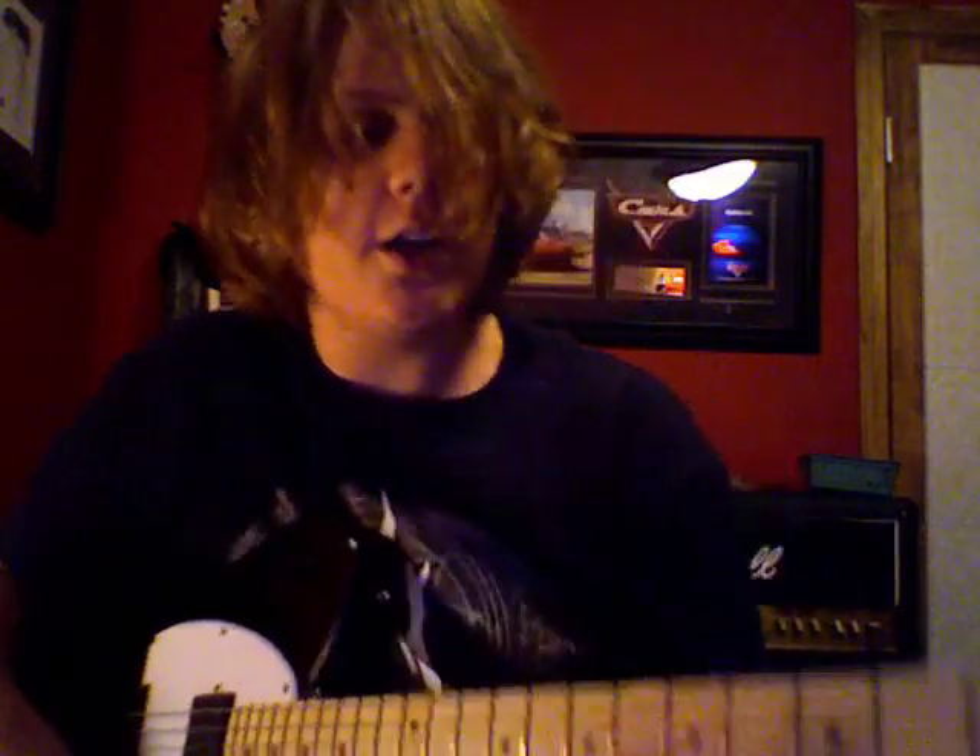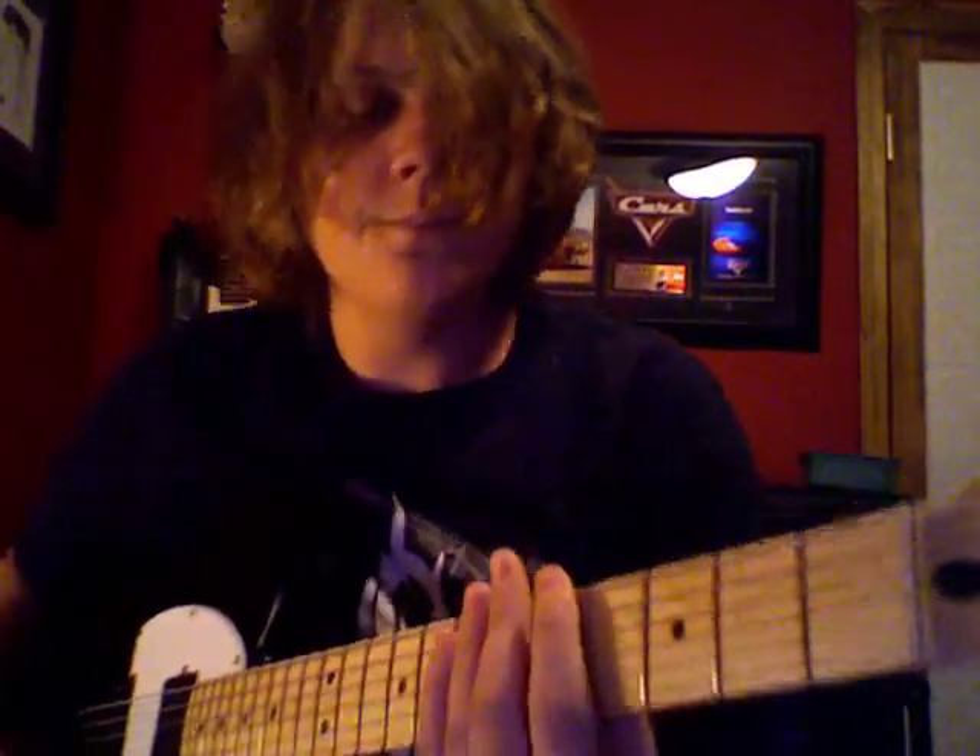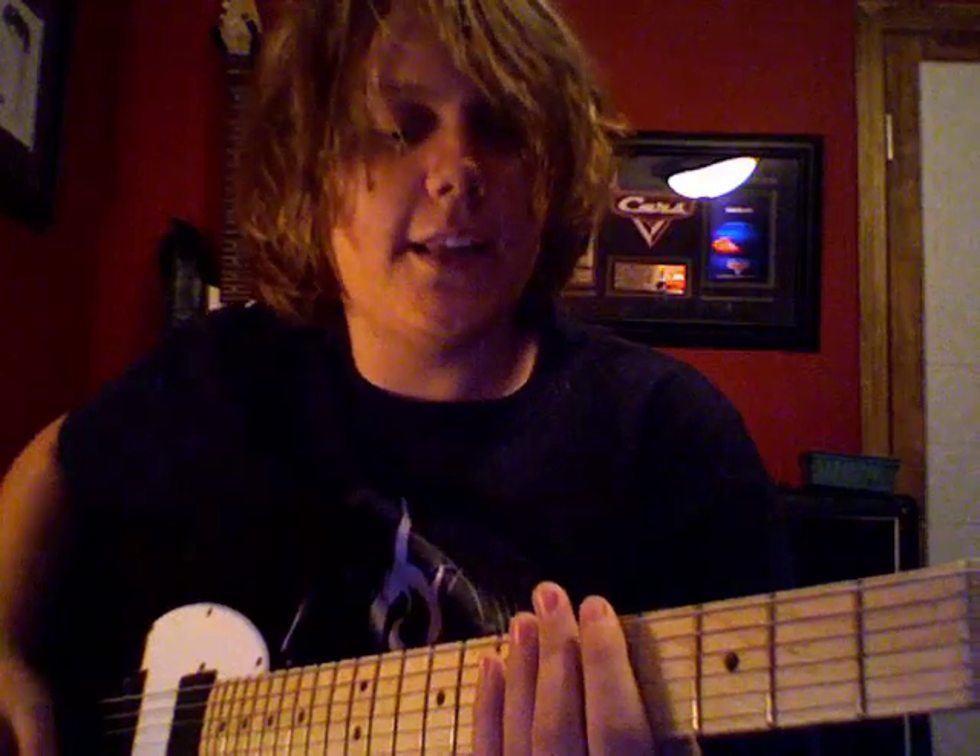Hey, this is BombTrack411, and I'm going to teach you how to play Wait and Bleed. In my previous video, I didn't play it 100% correct. There are a few parts that I didn't know that I know now, so I'll be teaching you the correct way now. I had it pretty much right in my video, but anyway — the intro — I played it like this. That's only part of it; you actually go...